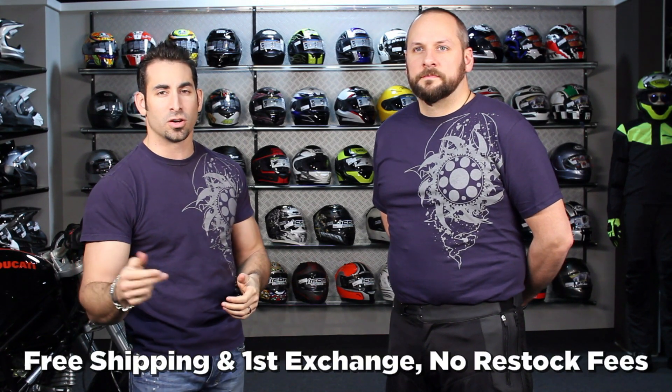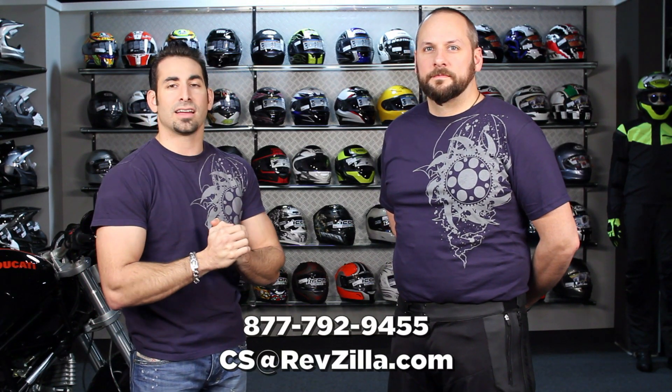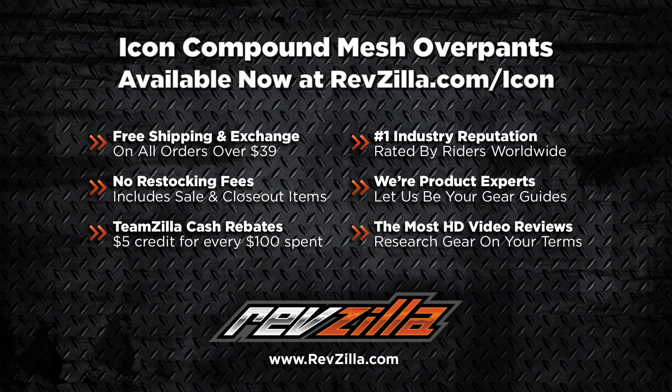Leave us your feedback — love it or hate it — on YouTube, on our product page, or on Facebook. And as always, orders over $30 ship free, exchange for free, no restock fee when you send them back. If you need help, see us at RevZilla.com, via email, or at 877-792-9455. Thanks for watching our detailed breakdown of the Icon Compound Mesh Overpants, available in textile as well, at RevZilla.com slash Icon. I'm Anthony — see you next time.